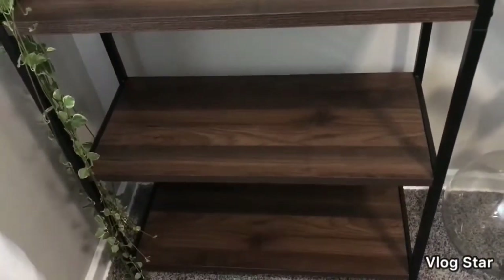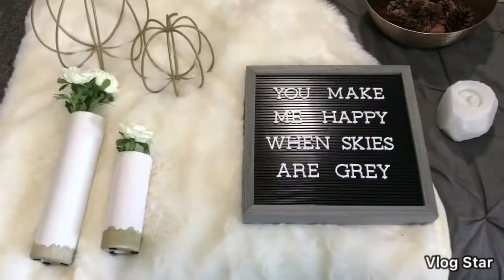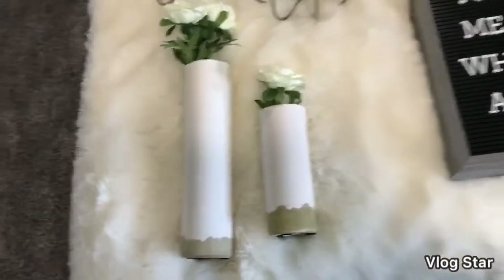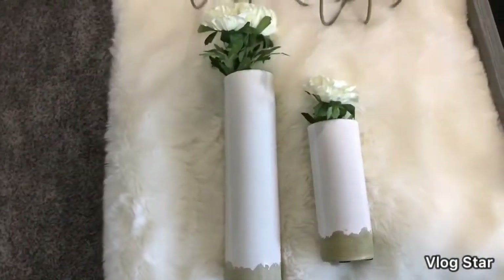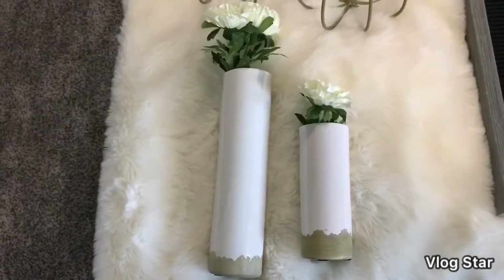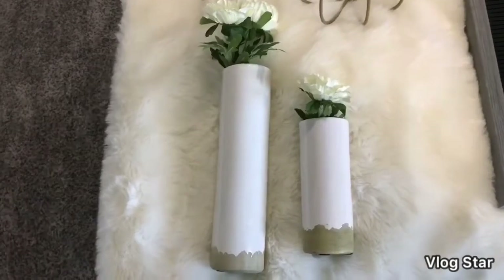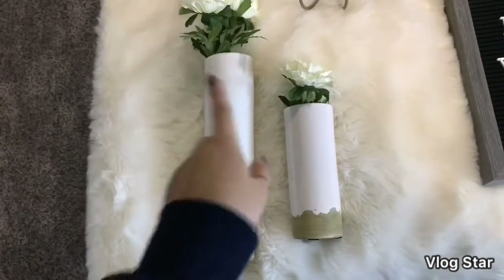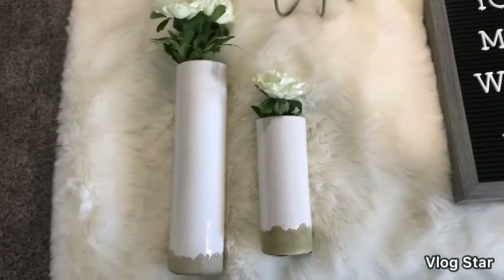Here I have some of the decor pieces laid out that are going to go on my shelves. I'll talk about each one briefly. These two vases are from Magnolia Homes — the actual Magnolia site, not Hearth and Hand — and they were on sale when I bought them ages ago. I think the bigger one was maybe $5 and the smaller one was like $3.99.